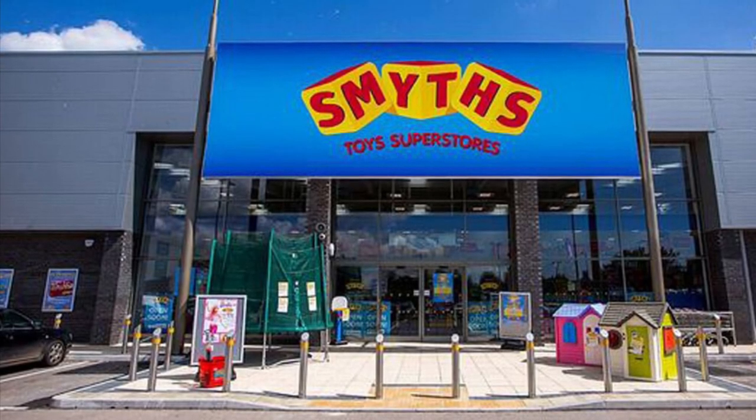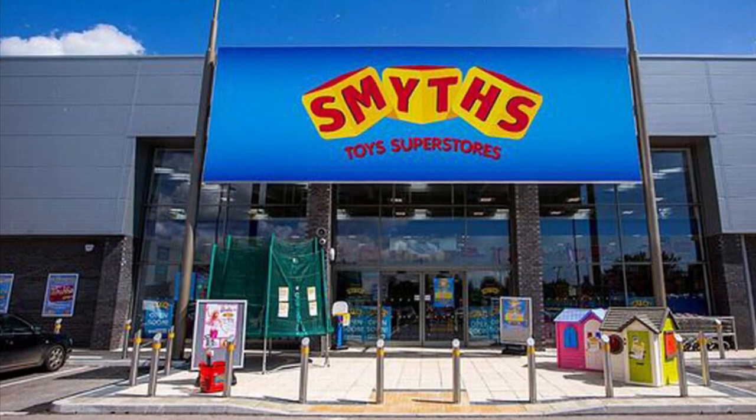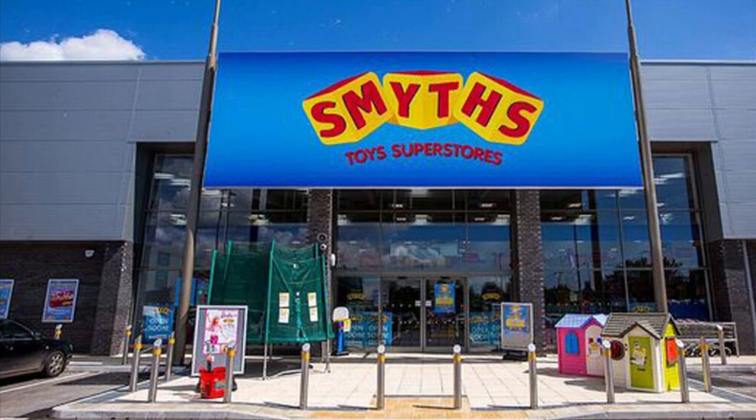Hey guys, welcome back! In today's video we're going to Smith's. I went on Smith's website in the morning and checked, and the AEW Rivals Series 2 were in stock — I can't believe it!